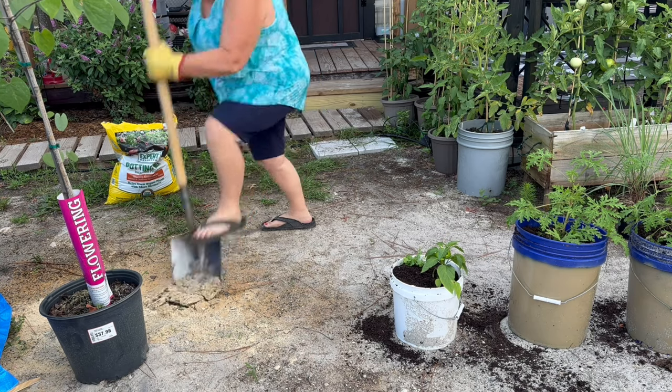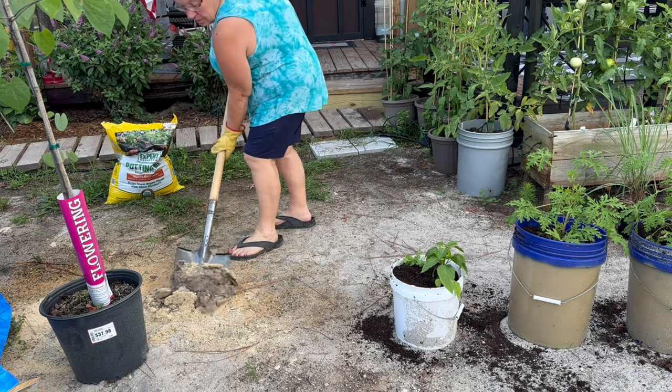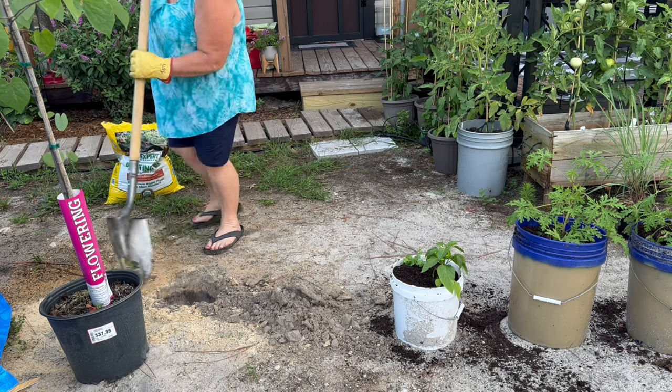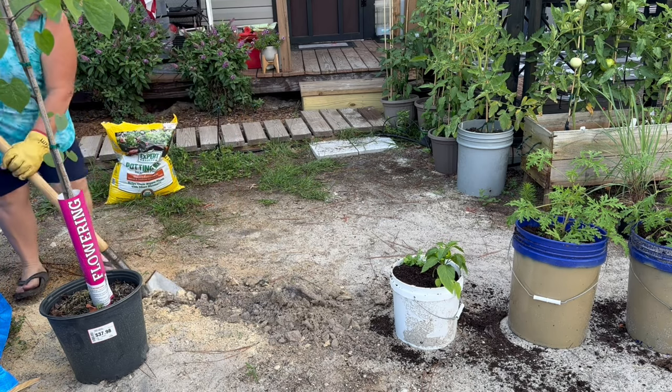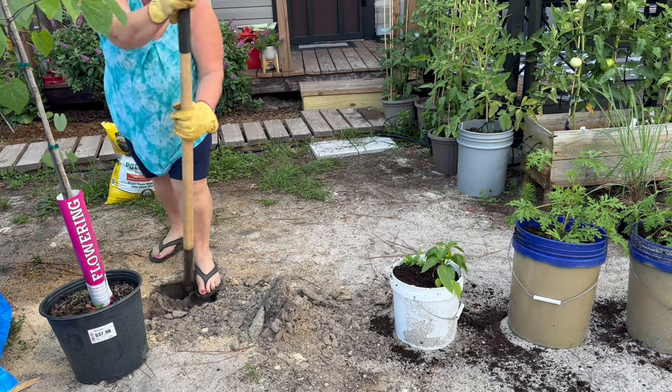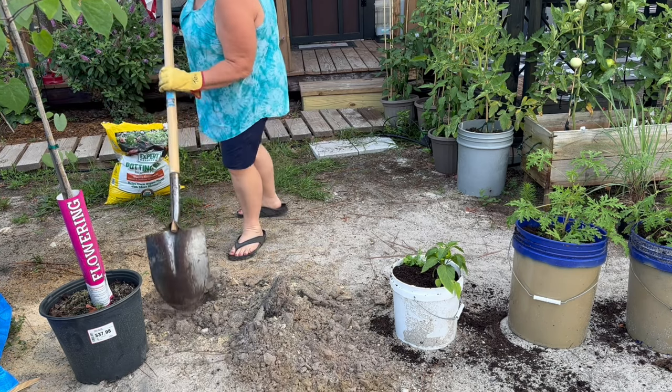Now I'm getting ready to plant this eastern redbud tree, and we live where it's just sandy — so sandy — so I didn't have to worry about it being hard to dig. I didn't have to put on tennis shoes and socks. It's fairly easy to dig in.